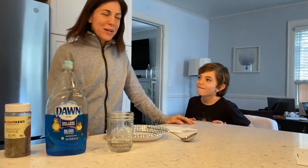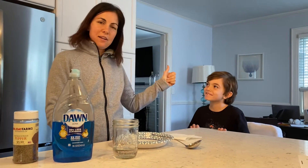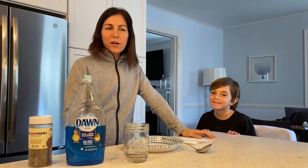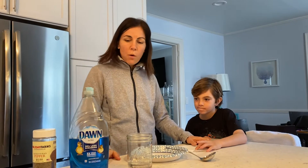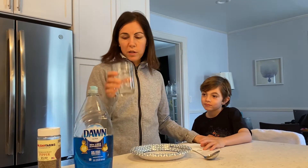Hi guys, this is Mrs. Weston and this is my sidekick Sandro. Today we are going to do a little science experiment. I'm sure you're hearing your parents say wash your hands, wash your hands. Well today we're going to show you why it is important to wash your hands. So what you'll need for our experiment is a little bit of water, some pepper and dish soap.